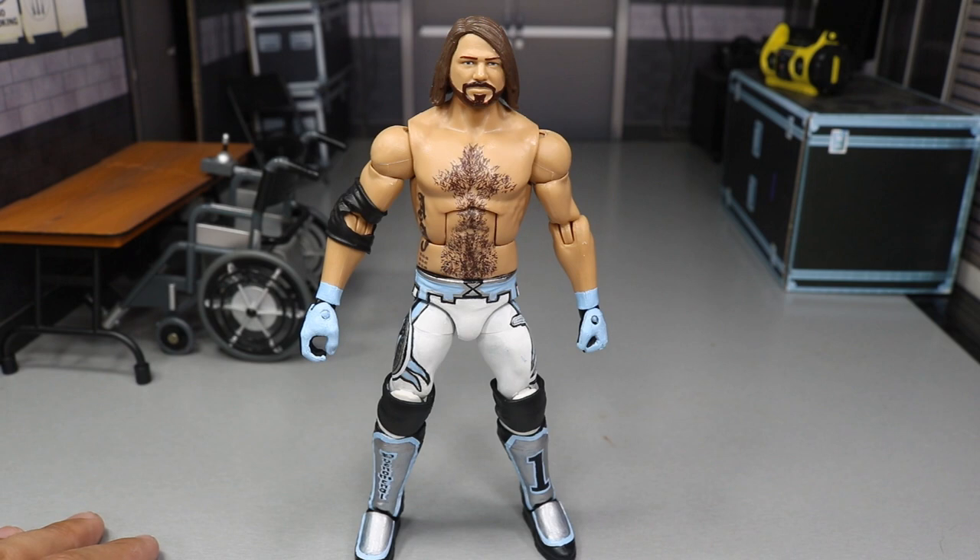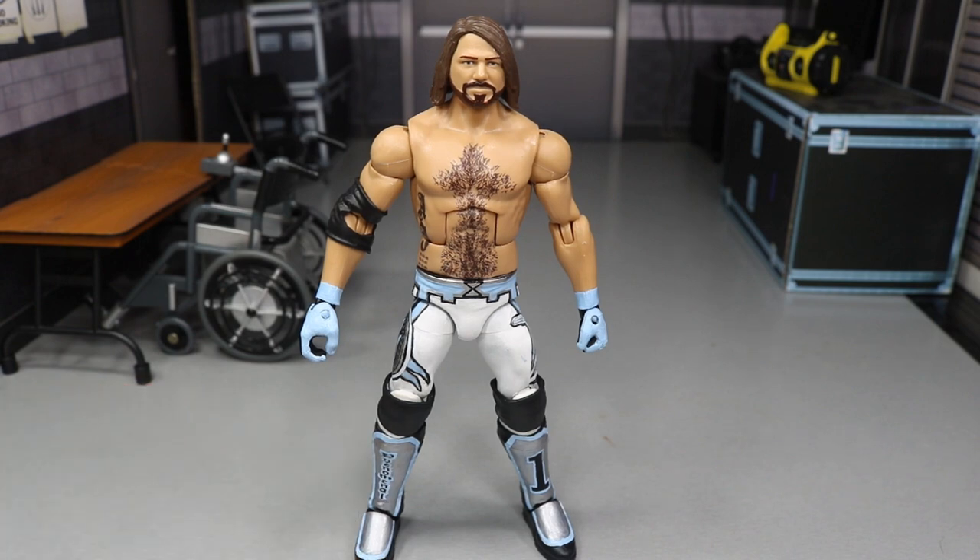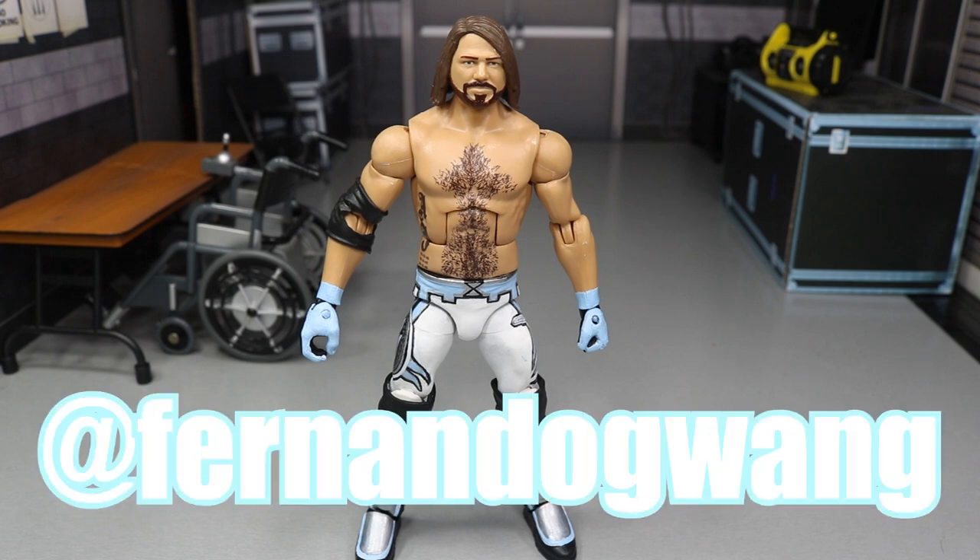I haven't sealed it yet either, so I do have to get in there and seal it up and make it all look nice. But before I do that, I do want to give a shout out to somebody for inspiring me to do this custom, because when I saw this person's custom it popped this idea to make this figure that you see in front of you.